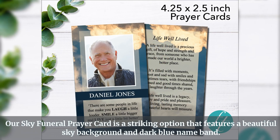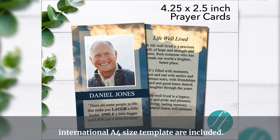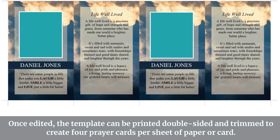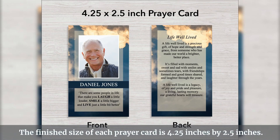Our Sky Funeral Prayer Card is a striking option that features a beautiful sky background and dark blue name band. As with all our prayer cards, both a standard U.S. letter-sized template and international A4 size template are included. Once edited, the template can be printed double-sided and trimmed to create four prayer cards per sheet of paper or card. The finished size of each prayer card is 4.25 inches by 2.5 inches.